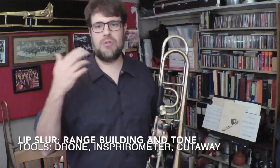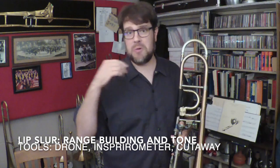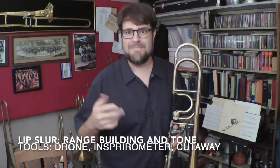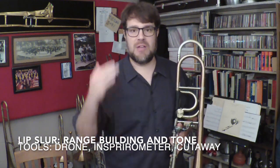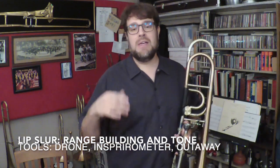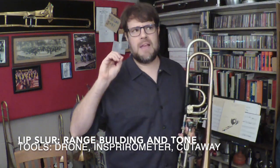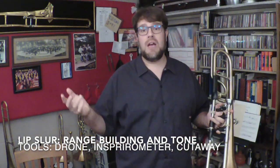So this is the lip slur I'm going to do, and I'm actually going to work through that three times. I'd encourage you to play along with me or do it on your own with the tone generator. Really think about range building, range stability, keeping your corners set, and using a wind-driven embouchure to make all of these notes speak. I'll be trying to do as much of this on one breath as possible. With the inspirometer, I'm going to be set at about a six, so I'm trying to push how much air I can use.